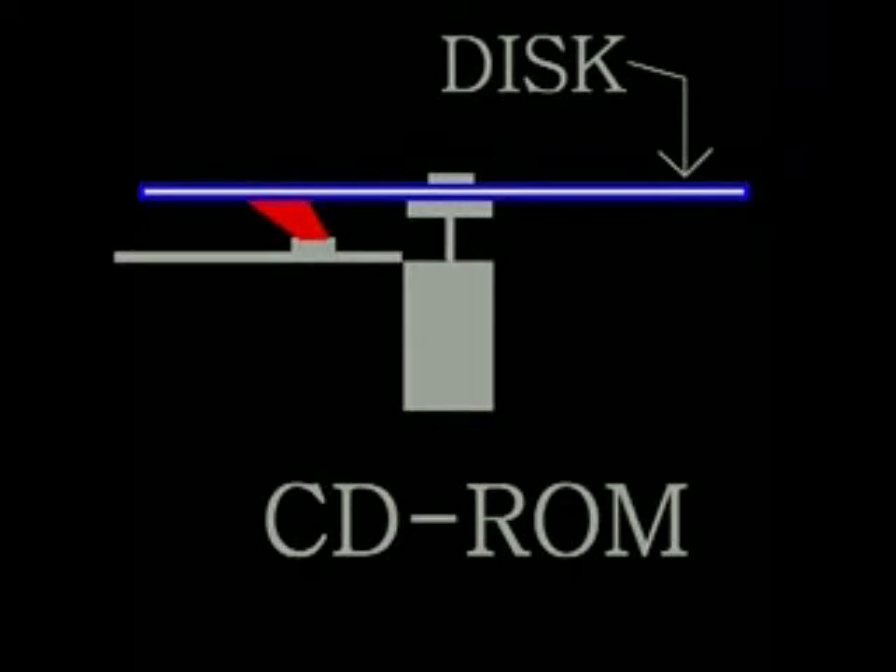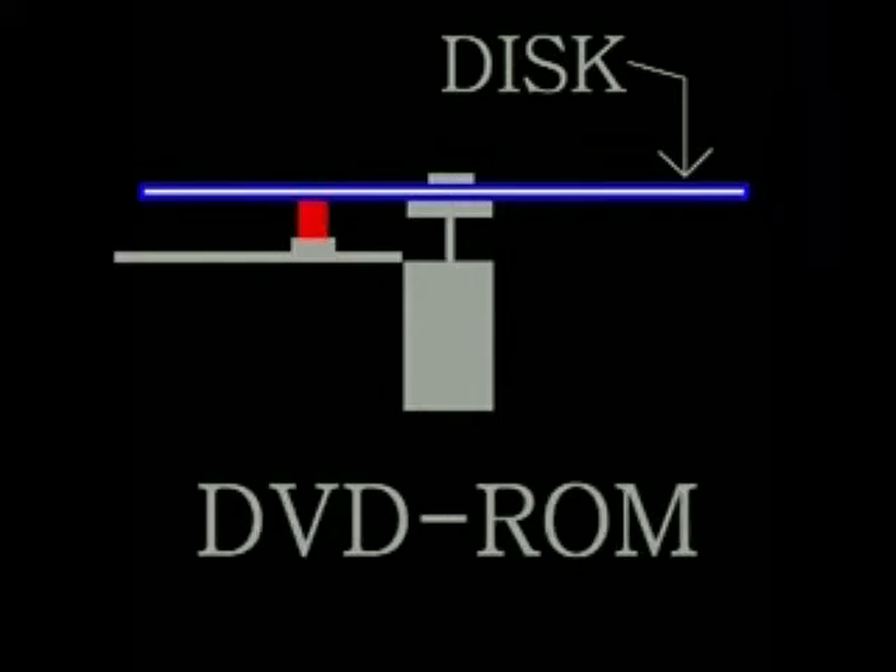The reason this works is the angle of the laser in a CD-ROM is 1.6 microns. As you can see the laser covers a lot of the CD. By reducing the angle to 0.8 microns it will now read DVDs.